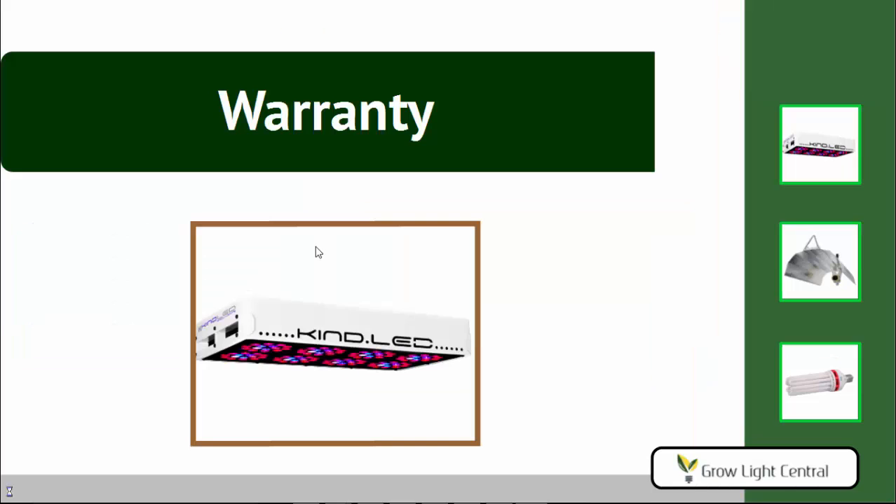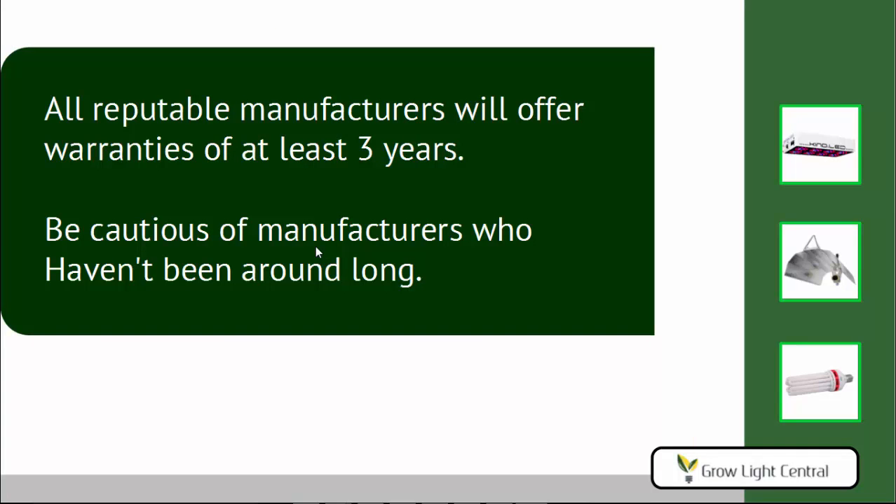Finally, the warranty. If you're shopping on our site, every brand we sell has at least a three-year warranty. If you're shopping elsewhere, make sure you're getting at least a three-year warranty — if manufacturers aren't willing to stand behind their lights, that should tell you something. Also be cautious of manufacturers that haven't been around too long. Many new manufacturers constantly spring up, and a lot end up going bankrupt within a year or two. If they're no longer around, they can't honor their warranty. All else being equal, go with manufacturers that have been around for a while and are more established.